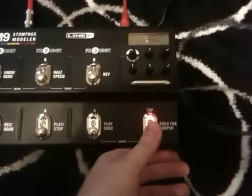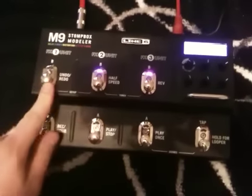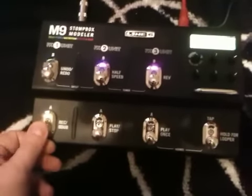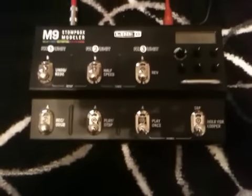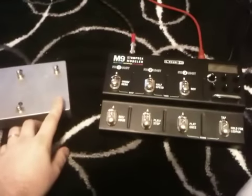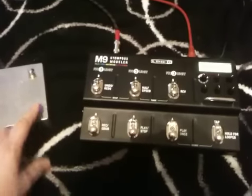On the M9, if we turn the looper off, we should be in our normal effects setup mode. If we then go to the M-Series controller and turn on 3A, let's see we get 3A. Turn it off, turn it on.